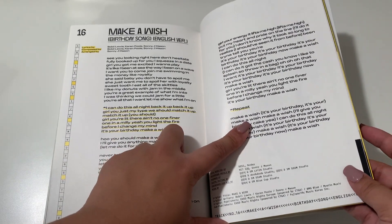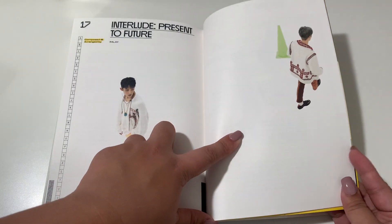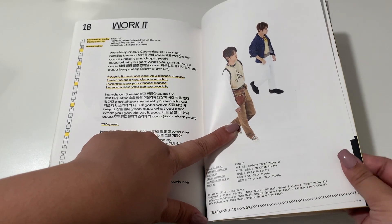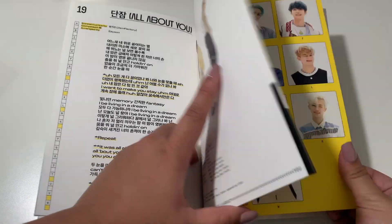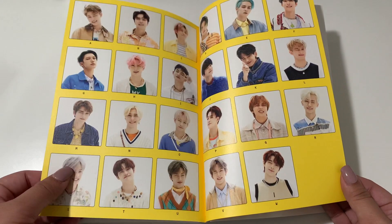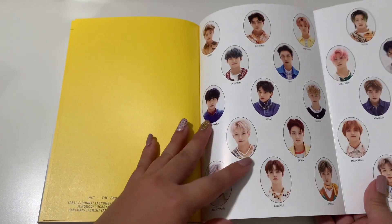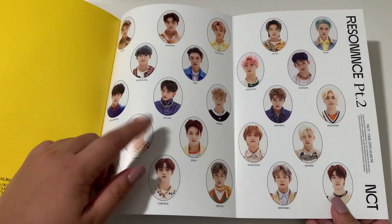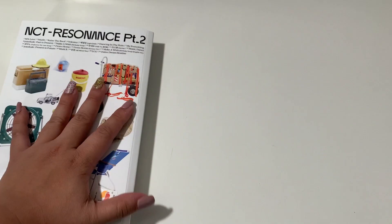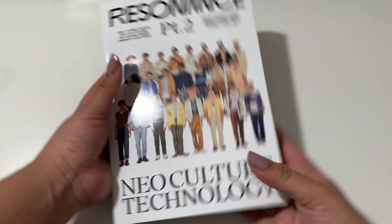I recently watched the rearranged version from a music award — I don't want to mention them but I watched their performance there, and the rearranged version of From Home was really good. It made me feel things. All About You, and then I Owe You. And yeah, there it is. Right here we have — you can see this in the poster too — super cute, but the poster has the winking version. Here's the back of the album, the side, and the front.